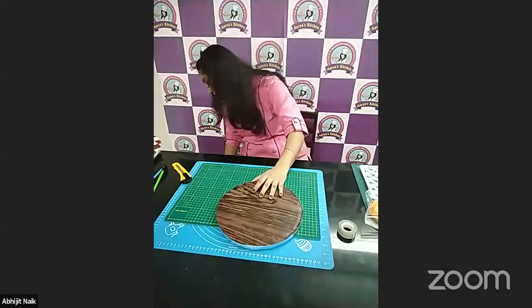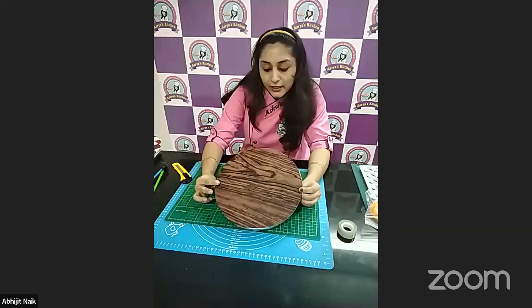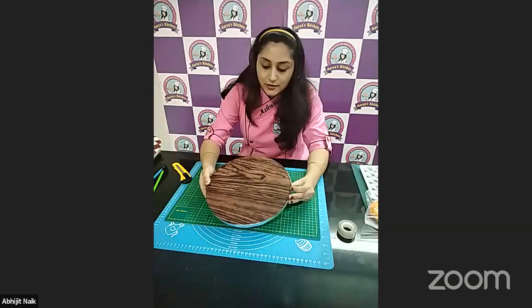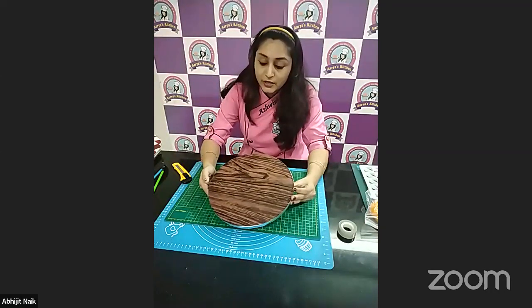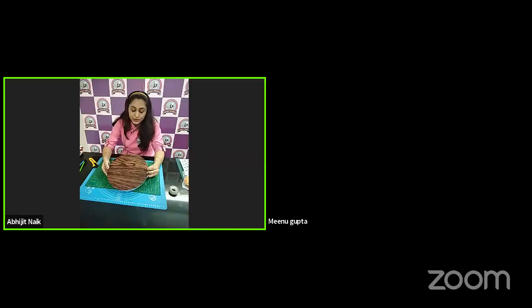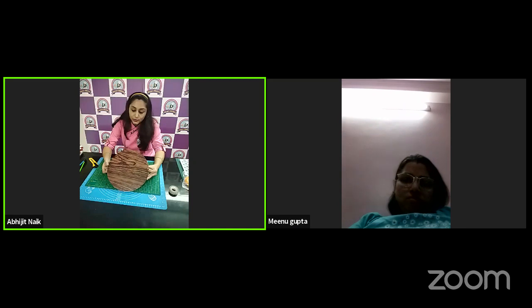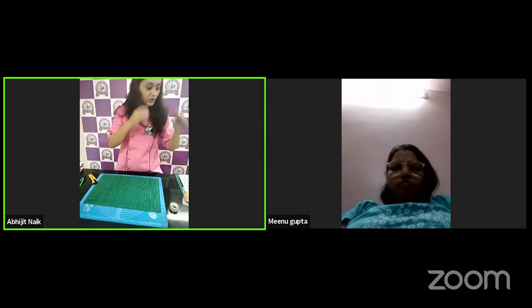We are done with the first method — a DIY non-edible sticker kind of thing where we decorate with adhesive wallpaper. You'll get this on Amazon and even some craft stores in your cities. We have DIY stores here with beautiful papers available. It's really cost-effective — you'll get a gold roll for 90 rupees and you can cover many boards with that one roll. This is our first method.